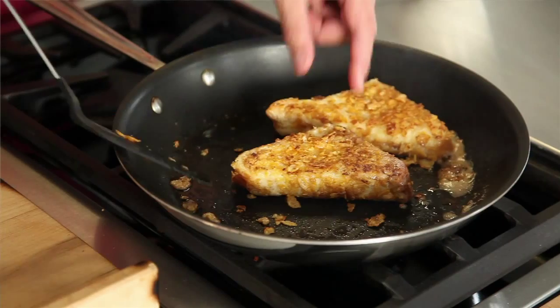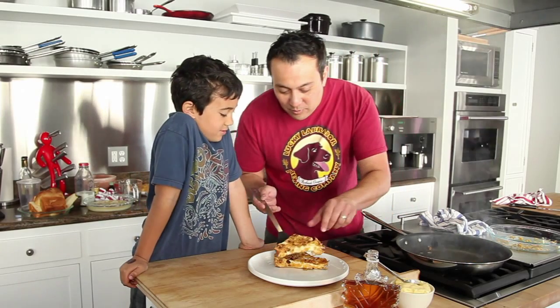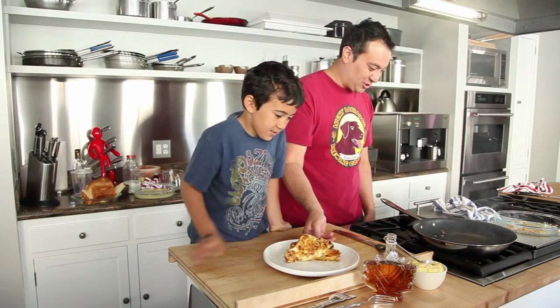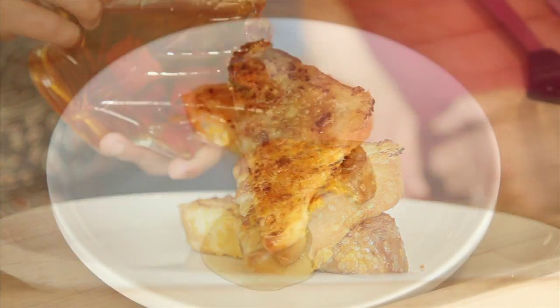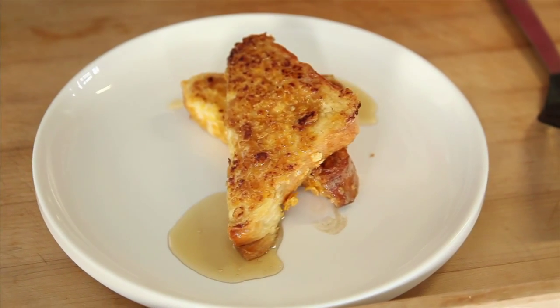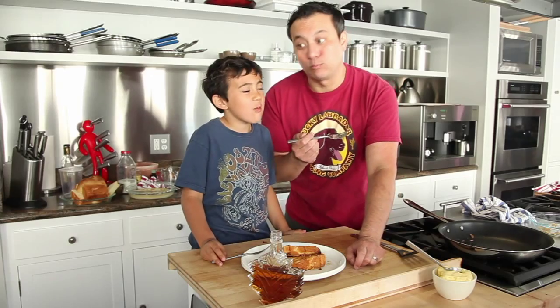Alright, our French toast is done now, Bennett. Here we go. Doesn't that look fantastic? Ooh, that looks great. I like it when it's got a little bit of that browny char on it. Me too. Why don't you pour some of that maple syrup on it and we're going to try it. What do you think? Good. Mmm, really good.